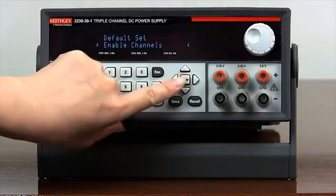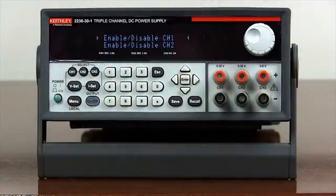Press enter to enter the submenu. In this example, we would like to use channel 2 only. Although all three channels are fully isolated, we can disable channel 1 and 3 to completely ensure that channel 1 and 3's output will not be turned on.